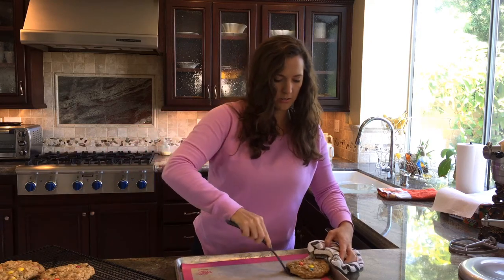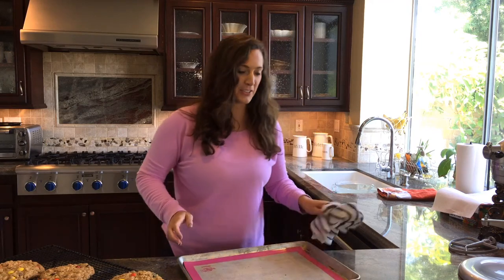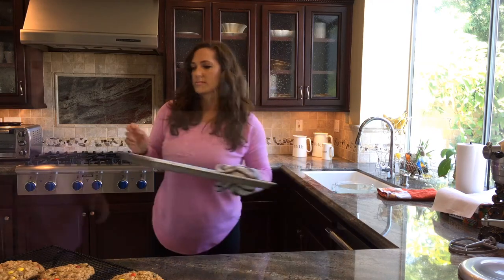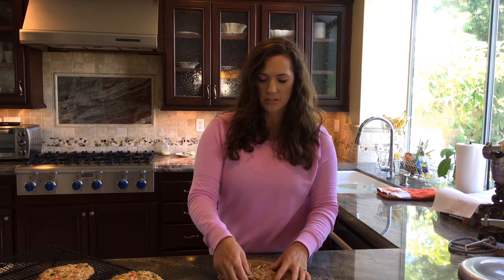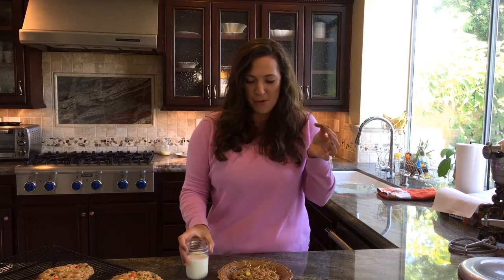These look good! This is a Big Daddy right here. Y'all know I'm going to have to try one while they're still warm. They're still super crumbly because they're warm, they've not cooled down yet. Oh, so good. These are so good, I love them. These cookies make me happy — they're like little kid cookies.